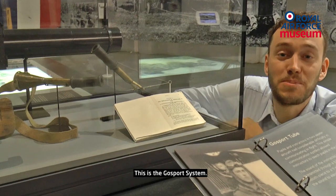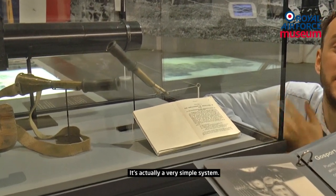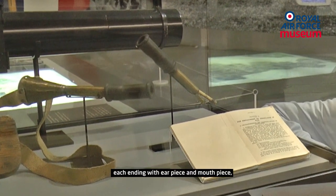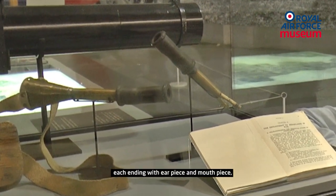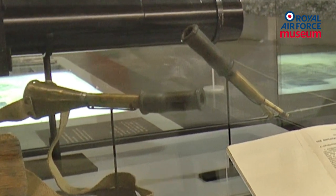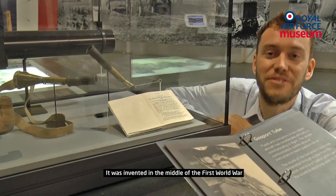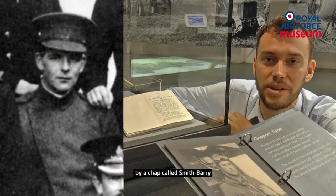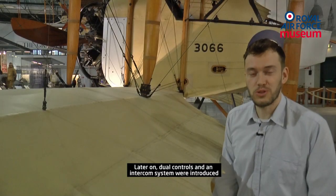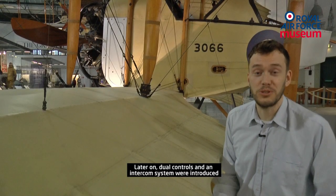So they invented the very first intercom system — this is the Gosport system. It's actually a very simple system: two parallel tubes, each ending with an earpiece and mouthpiece, so they could talk and listen to each other at the same time. It was invented in the middle of the First World War by a chap called Smith Barry and was used for several years, even after the First World War. Later on, dual controls and an intercom system were introduced.